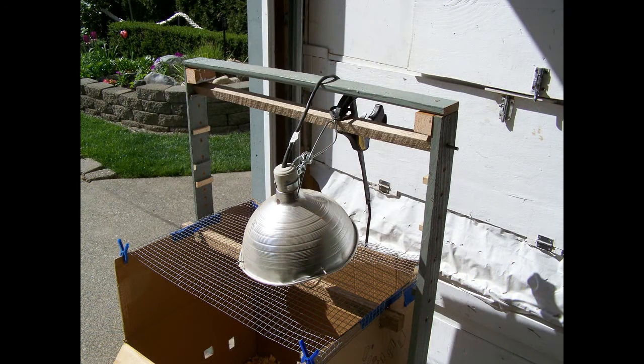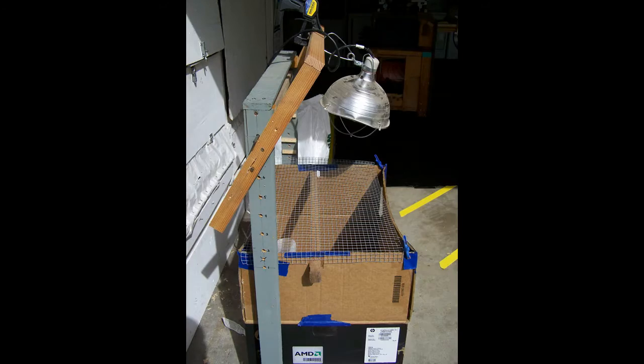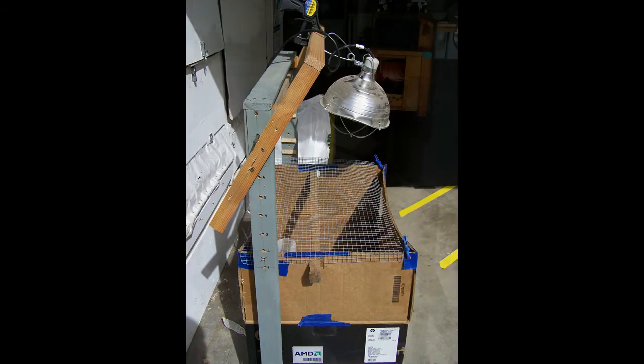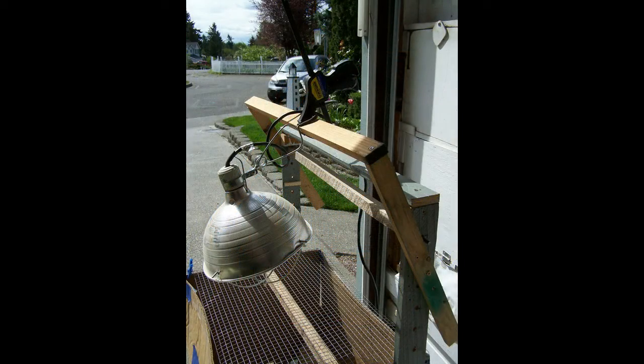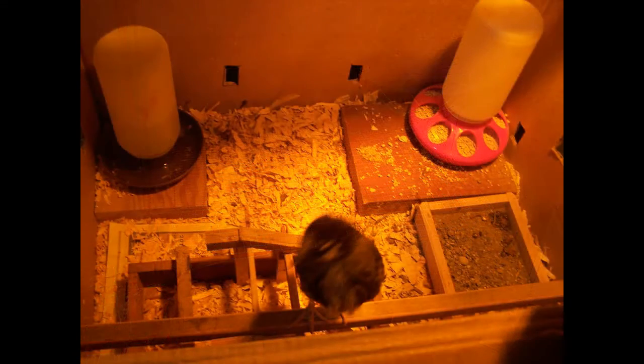After several weeks when you've moved the lamp up as high as it will go, if you still need heat on the chicks, this system's easy to modify — just head back to your 1x2 scrap pile and screw in an adjustable bar directly into your framework. You'll want to position the heat lamp to one side of the box so if the chicks get hot, they can get away from the heat. Also keep their water as far from the heat lamp as possible — the chicks like water, not hot tea.